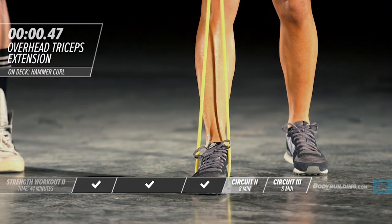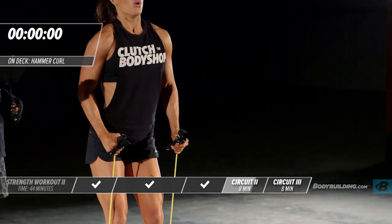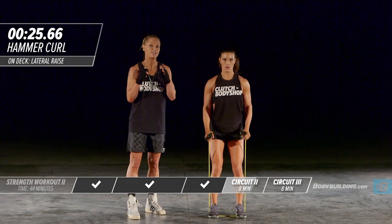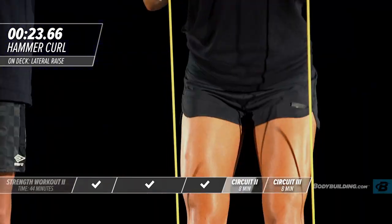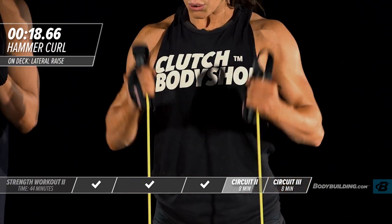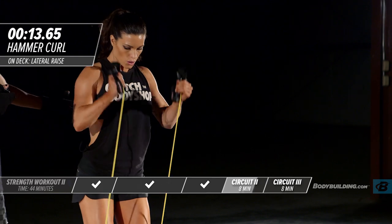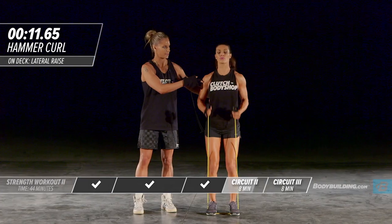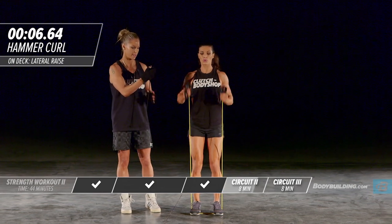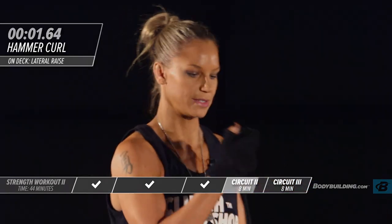Moving into the next exercise right away — hammer curl. You're seeing that Amber's fatigued, and you at home should be fatigued as well because she's going 100 percent. If she was half-assing this it would be super simple, but she's trying to take herself out of her comfort zone — and you should be doing the exact same thing. Keep your head up, body still, try not to rock.